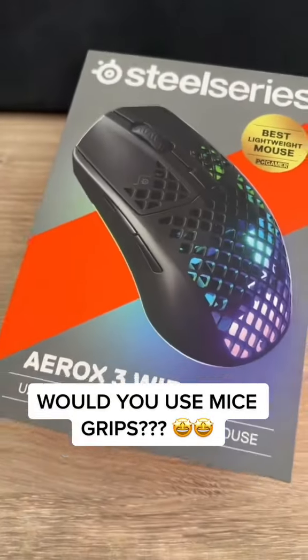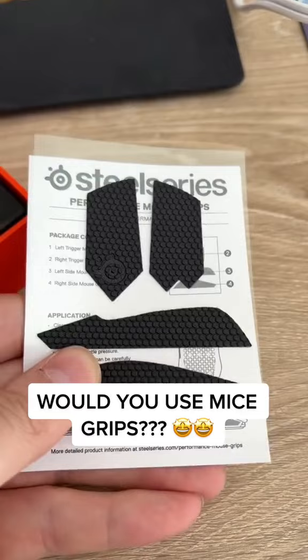SteelSeries just released brand new grips for the Prime lineup and all of their Aerox 3 mice. Putting it on with one hand was pretty much impossible, so I put it on and man it felt so much better. They're available on the SteelSeries website — let us know if you do this to your mice.